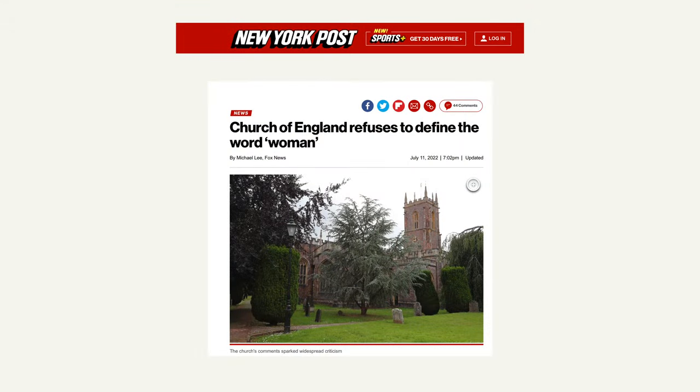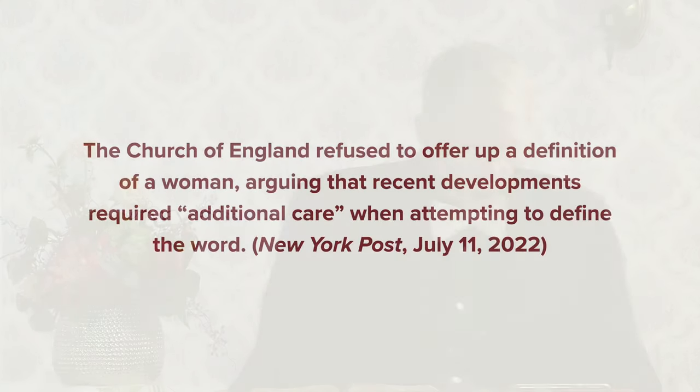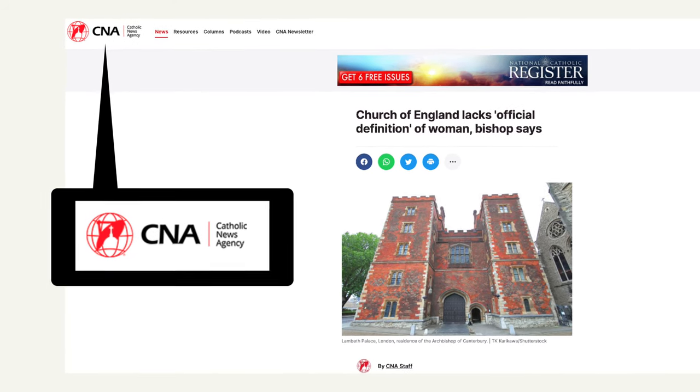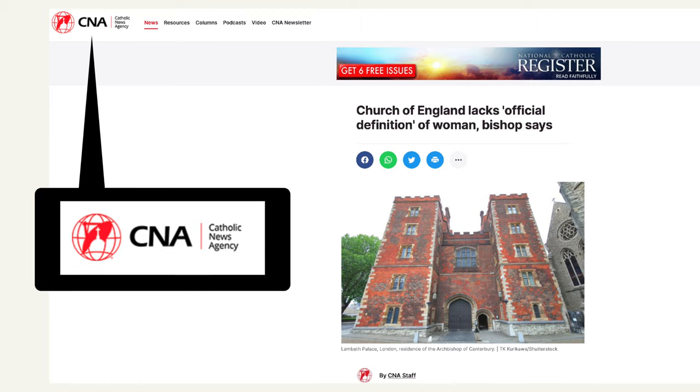Recently, the Church of England refused to define the word woman. Here is from the New York Post: 'Church of England refuses to define the word woman.' They got it from Fox News. And it says, 'the Church of England refused to offer up a definition of a woman, arguing that recent developments require additional care when attempting to define the word.' You want to know who else picked up on the news story? The Catholic News Agency. They were quite glad to publish it. They could say, well, at least we know what a woman is. We're not afraid to say what a woman is.